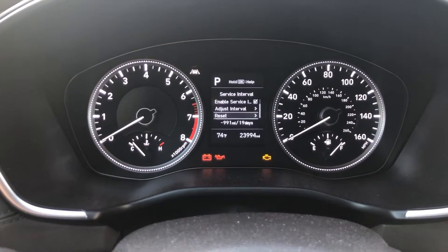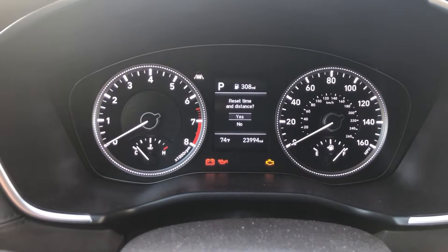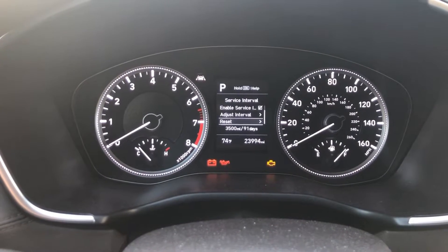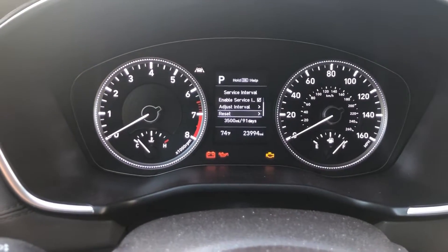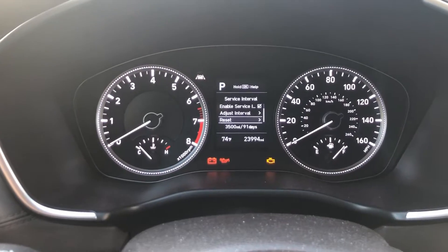Keep scrolling down and right there it says reset — click yes, reset time and distance, click OK again. There you go, now it says 3500 miles and 91 days to go till your next service.